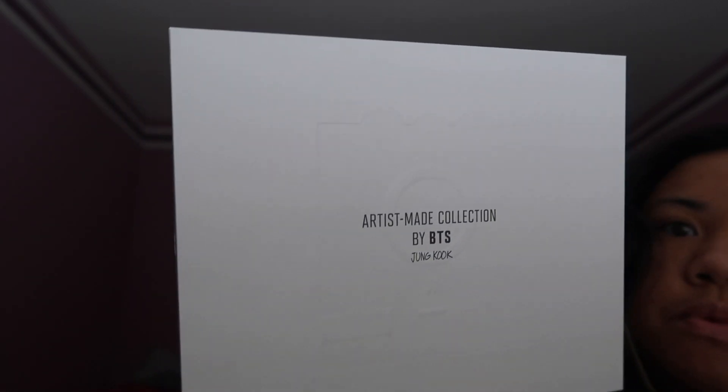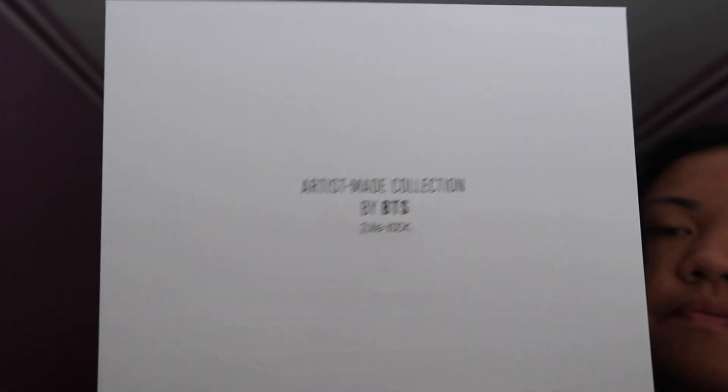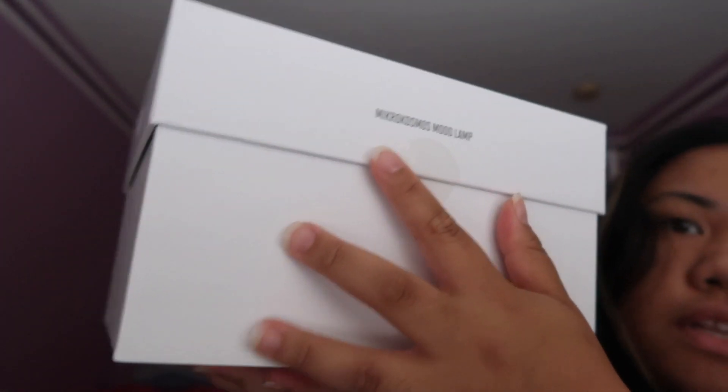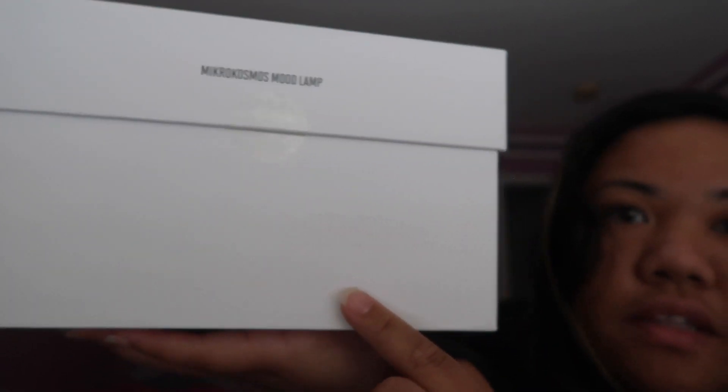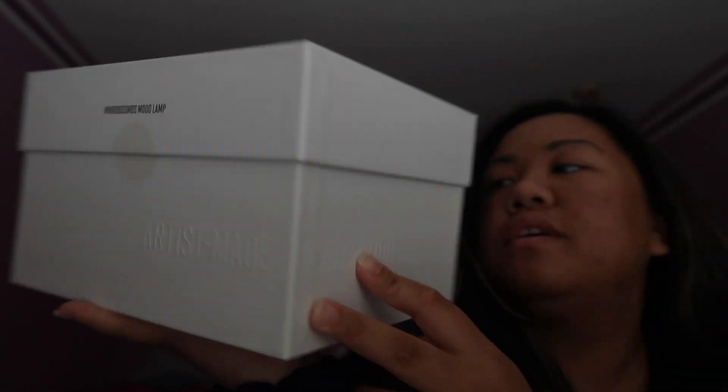So this is the box. It has a little outline of the speaker — I don't know if you can see it that well. It has the name right here, then it says 'Artist Made' and then 'Collection.'